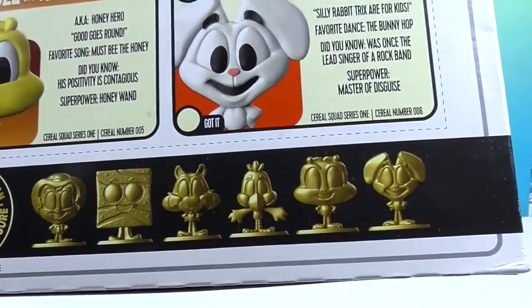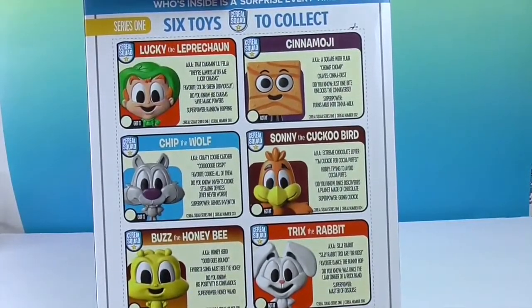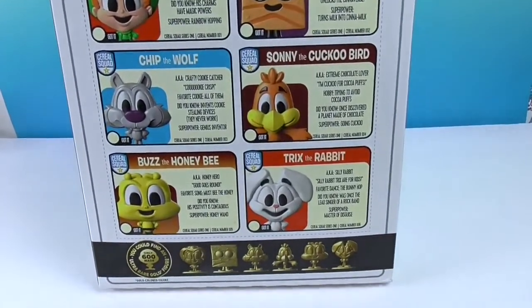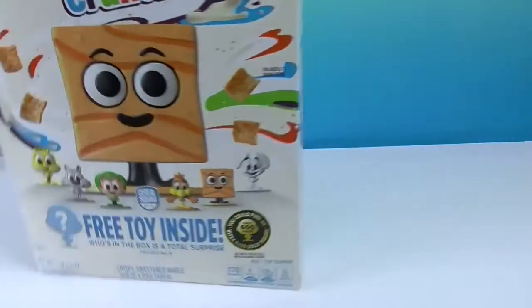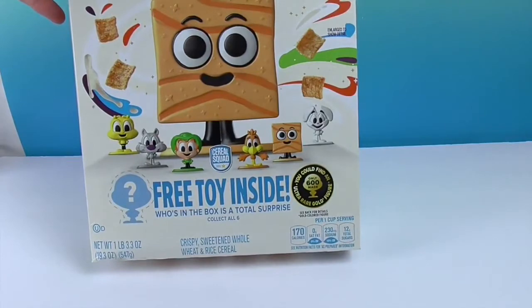We've never really found anything that was limited edition and super hard to find like that — well, besides maybe some Teeny Mates or something. We're wondering if the toys are going to be small or bigger. It would be interesting to see — we're really curious about the size.